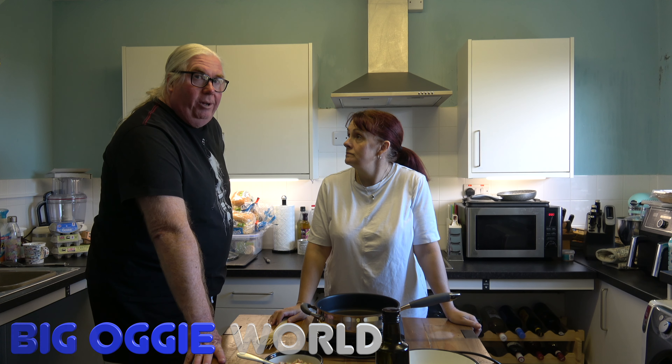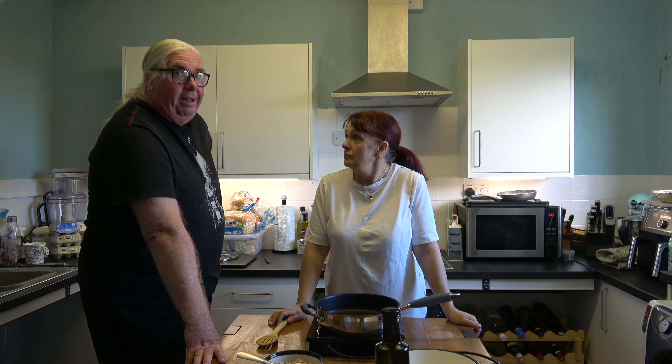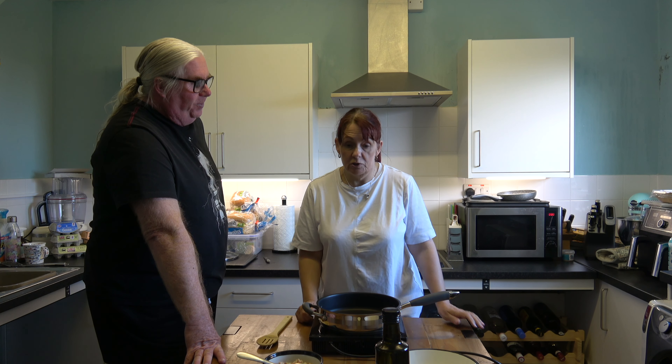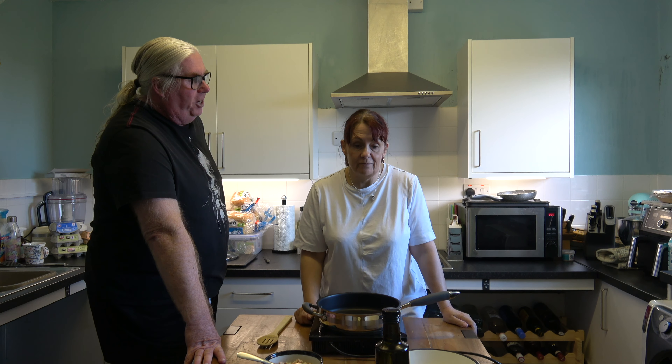Hello, hi everybody, welcome to Big Oggie World. We are doing a very quick recipe today. I say 'we' — I found the recipe, you're doing it. We are going to do a bit of a luxury recipe — it really is. We are doing crab linguine, but it's very easy and very quick to do.